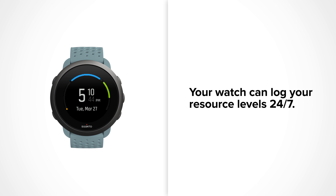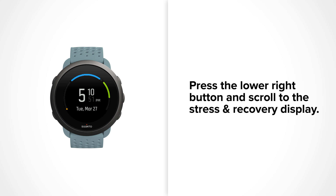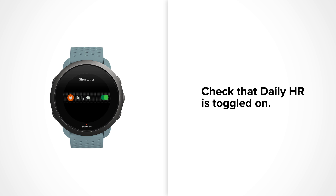Your watch can log your resource levels 24-7. To do so, you just need to wear your watch and make sure daily HR is activated. Press the lower right button to scroll to the stress and recovery display. Press and hold the middle button to enter the shortcut menu, and check that daily HR is toggled on.